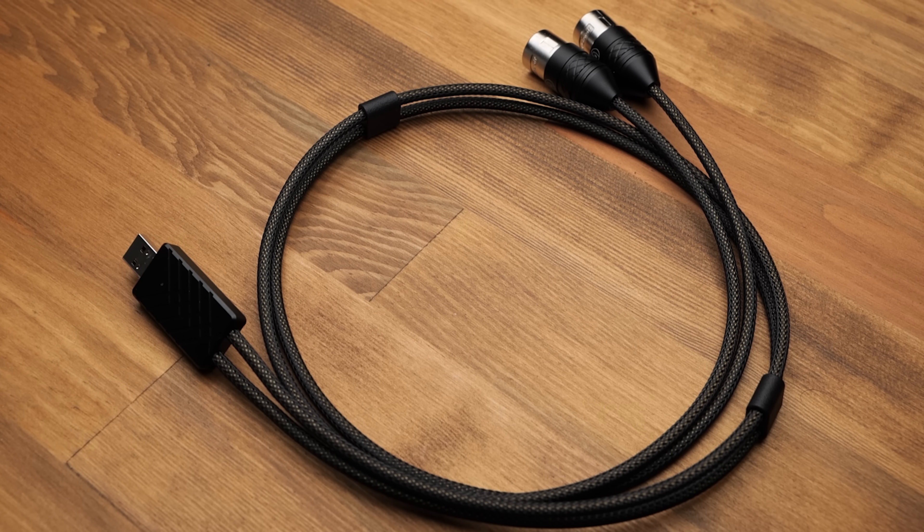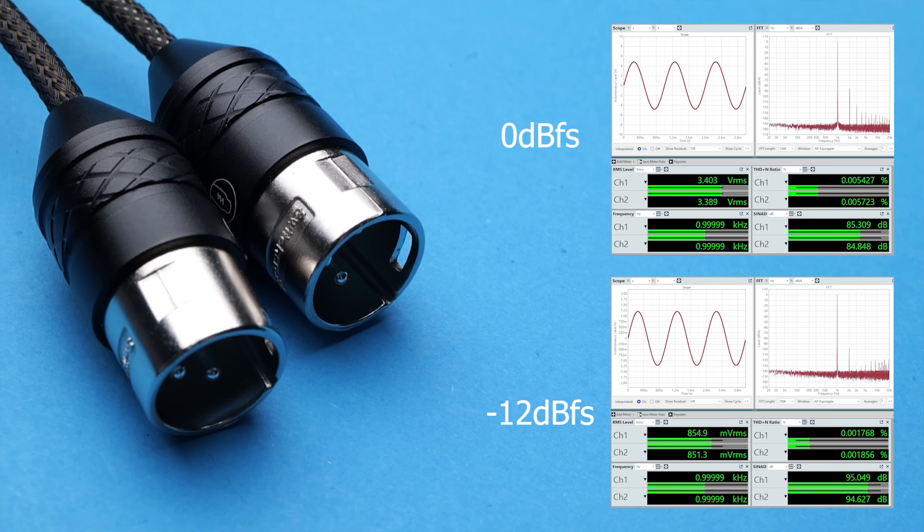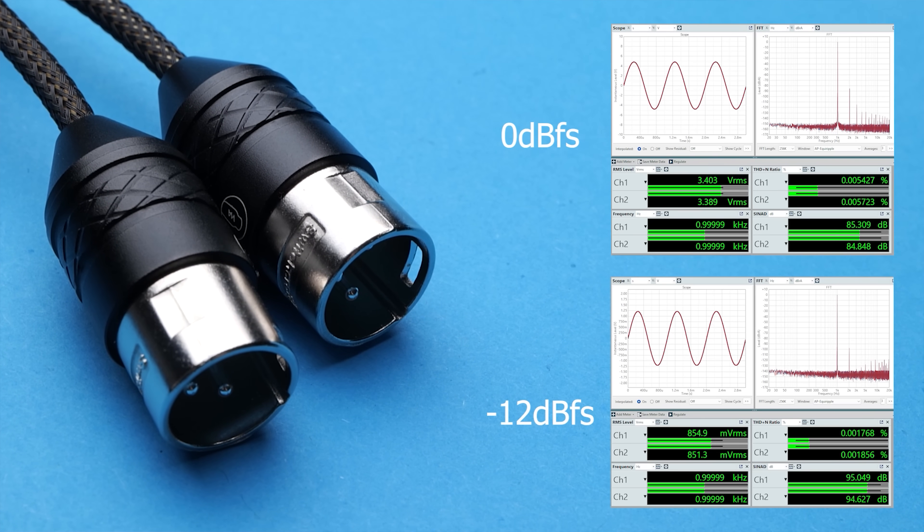And the Woo Phantom DAC was an interesting one. It gave a slightly tube-y sound, thanks to a distortion profile that mimics tubes to a degree, even though it is a solid state device. But there's not really been many portable, let alone dongle-sized tube products, and the ones that do exist, I've generally found not to be very good. But this one is particularly good.